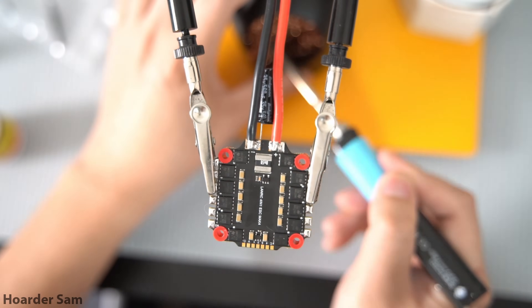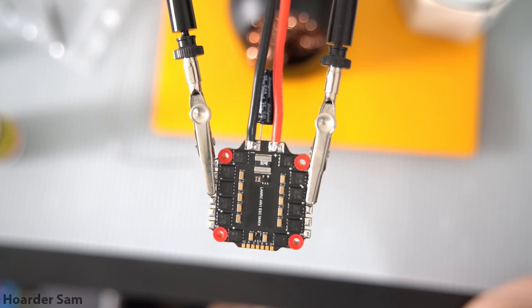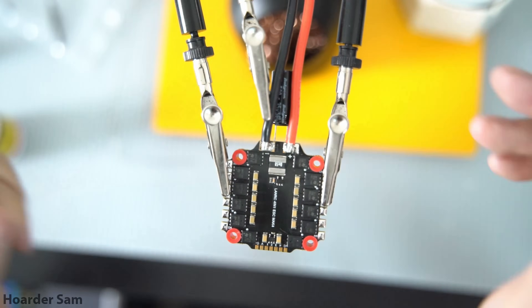The battery leads are going to be the biggest soldering job for this build, so it's going to be the most difficult. Make sure you use a large soldering tip in order to ensure good heat transfer between the iron and the battery pads.